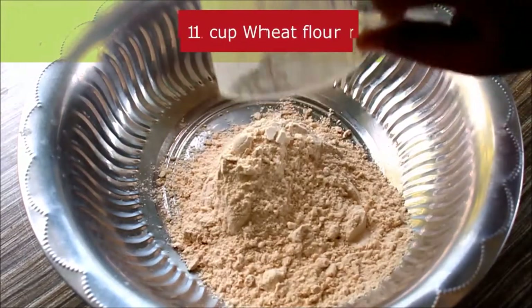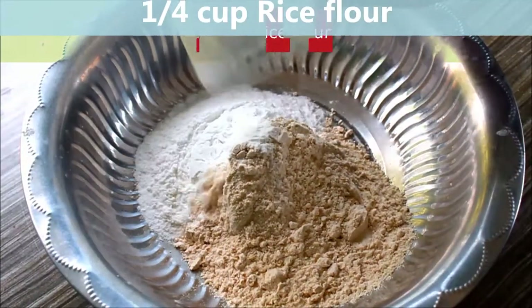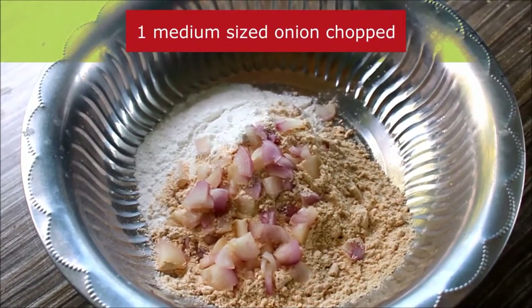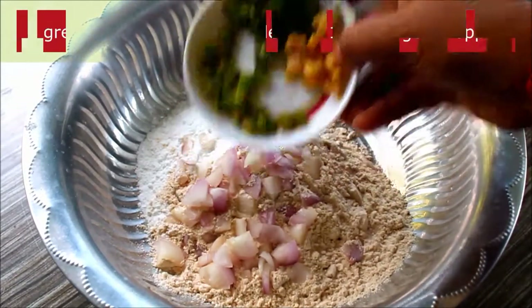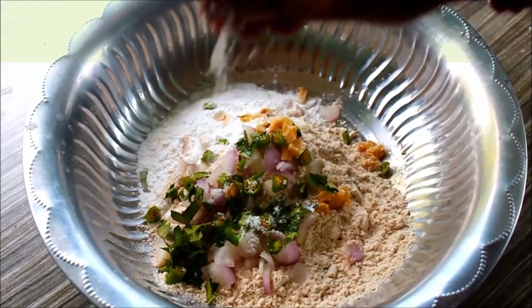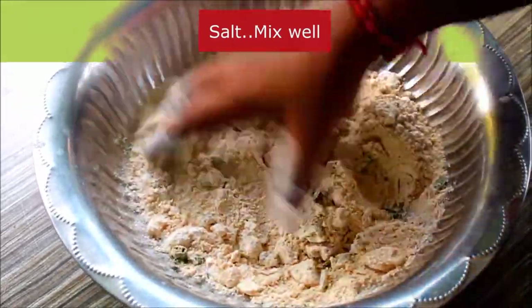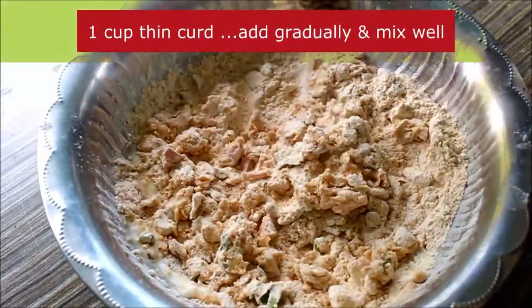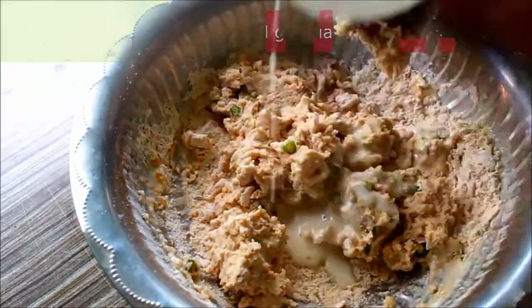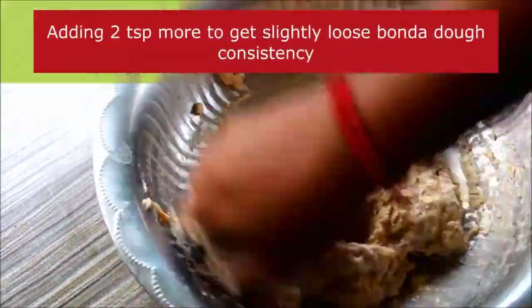I put 1 cup in and add 1 cup. I'm going to make a piece of paper. You can make a piece of paper as well. I'll add a piece of paper.